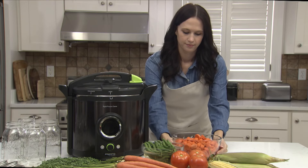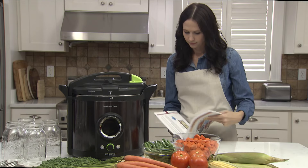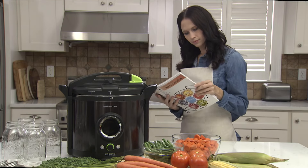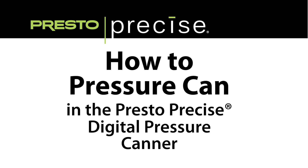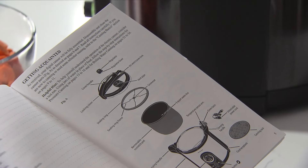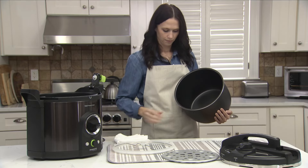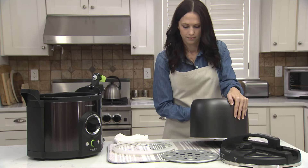It also doubles as a boiling water canner. Both methods use recipes with standard processing times and temperatures as defined by the USDA. This step-by-step video guide will demonstrate the pressure canning method, but before using it for the first time, refer to the Getting Acquainted section of the instruction manual for directions on cleaning and assembling your canner before starting to can.